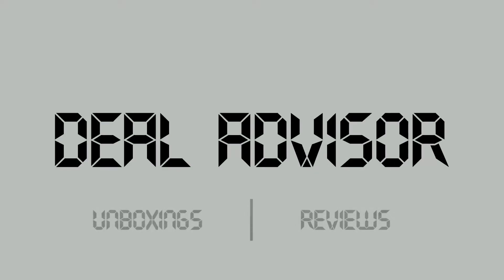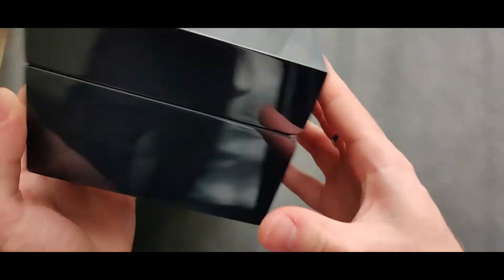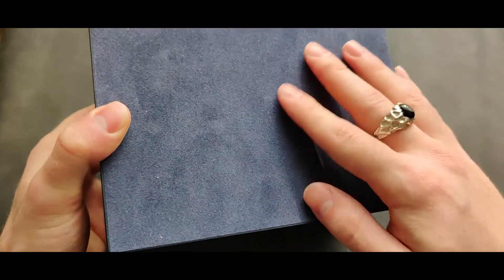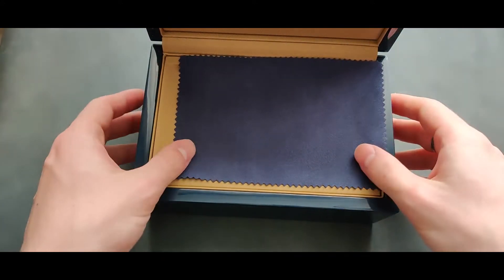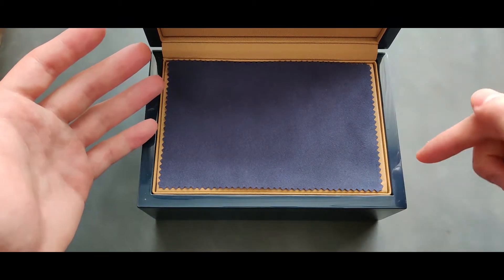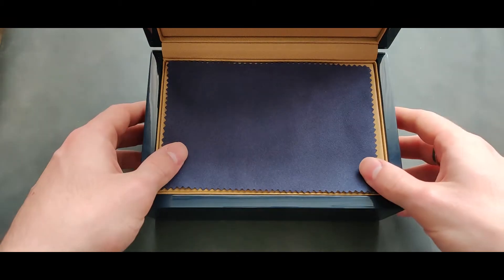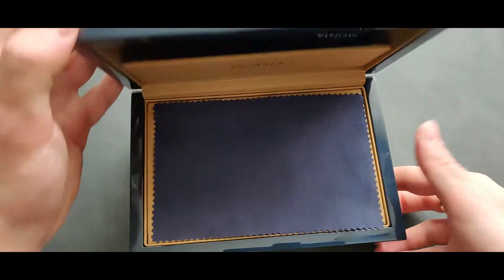I want to start with the box of this watch. It's built very well, it feels very well, it has attention to details — even look at the bottom, it has this soft, nice material. Overall it's such a good box. I'm really impressed with the quality and the unboxing experience. The only downside is that it has a glue smell in it, just to keep you informed.